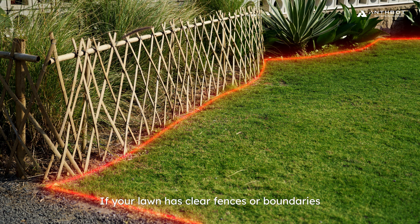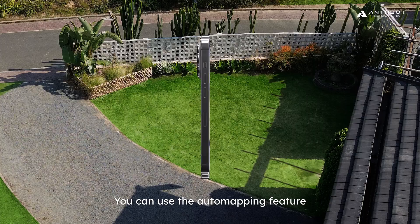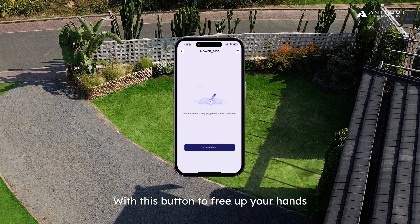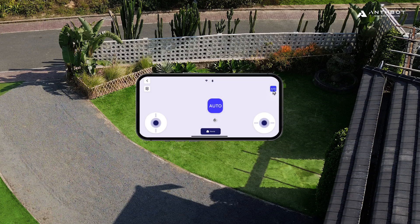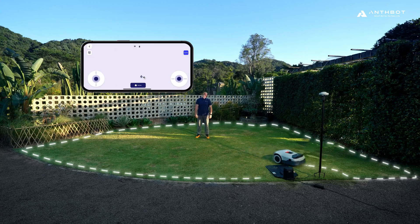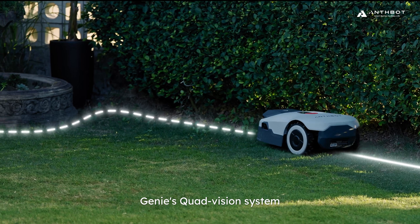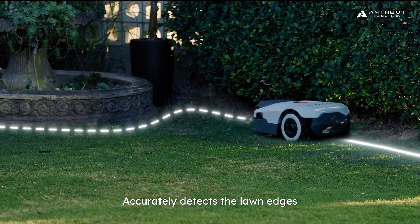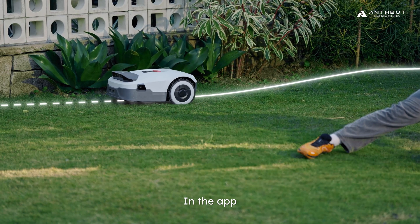If your lawn has clear fences or boundaries, you can use the auto mapping feature with the button to free up your hands. Genie's quad vision system accurately detects the lawn edges with the mapping path updated in real-time in the app.